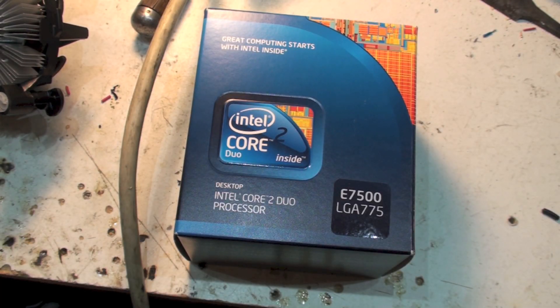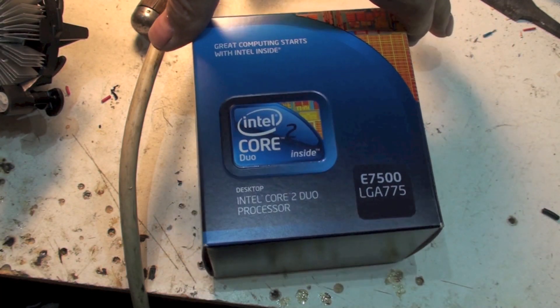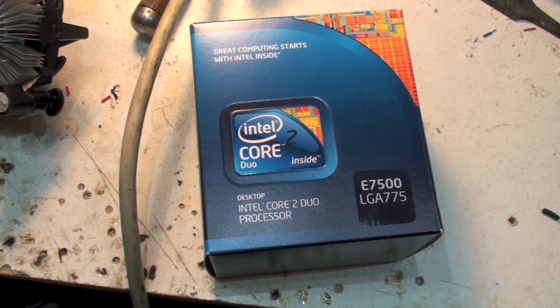In my never-ending quest for cheap heat sinks, I came up with this thing. I'm using mostly 100-watt LED lights that I buy on eBay for six to ten dollars, and they need heat sinks — either a very large heat sink or a heat sink with a fan.